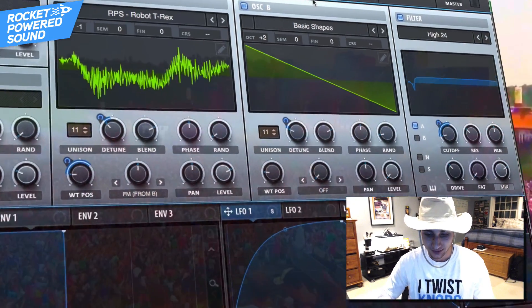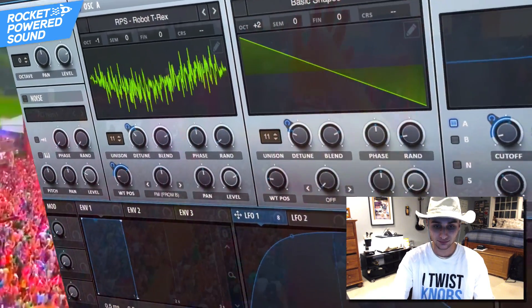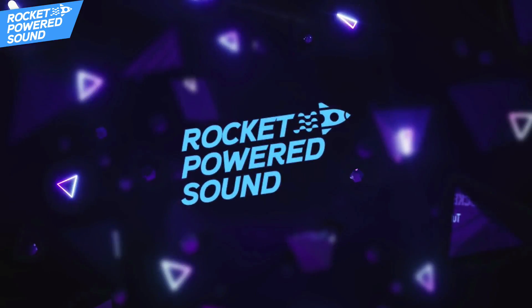Now guys, this is very limited, so go ahead and grab it while you can in the description down below — and you're actually going to need it for this video. So today, without further ado, we're going to be sound designing this sound. What is going on, Rocket Powered Sound Designers? Welcome to the best channel on YouTube for Serum tutorials. Let's go ahead and jump straight into the video.